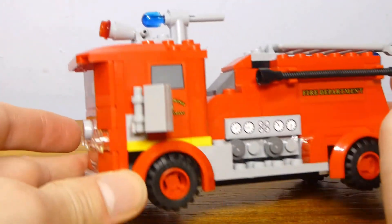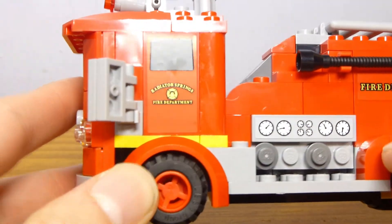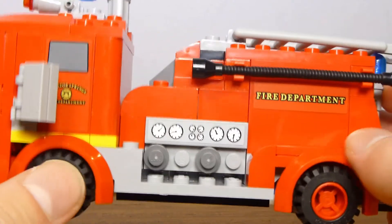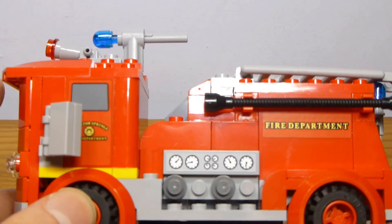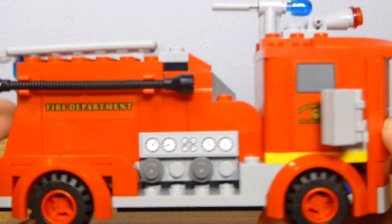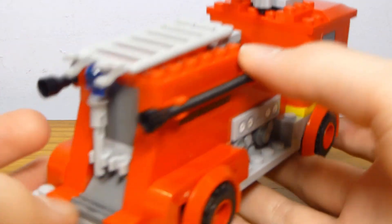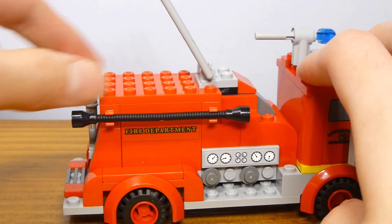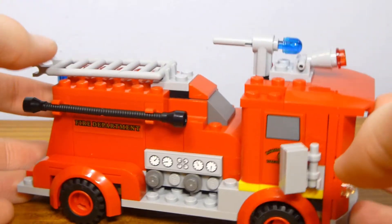It's got a pretty decent look. I like the stickers — 'Radiator Springs Fire Department' and 'Fire Department' written down there. The design is pretty good. This section seems a little bit long, but it does have a sticker, and that sticker is duplicated on the other side. He is completely symmetrical side to side, aside from the fact that he only has one extra missile. The back looks pretty good — you can move the ladder up and down.